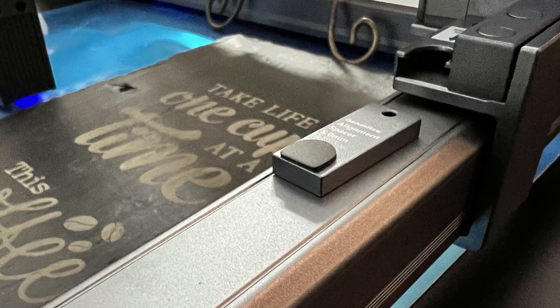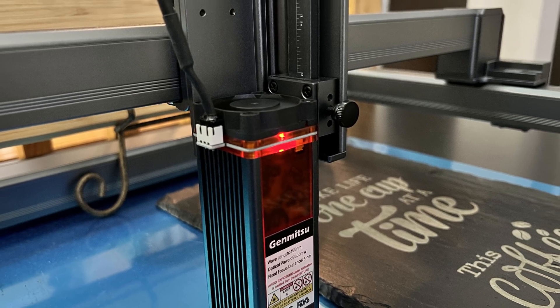This laser engraver is incredibly well built. It's one of the best built laser engravers we've had on the channel. We're talking about a 5.5 watt laser. Keep in mind that is not super powerful, but it's also very effective based on my testing and the materials I was able to engrave. It has a fixed focus and it does have passive air assist.